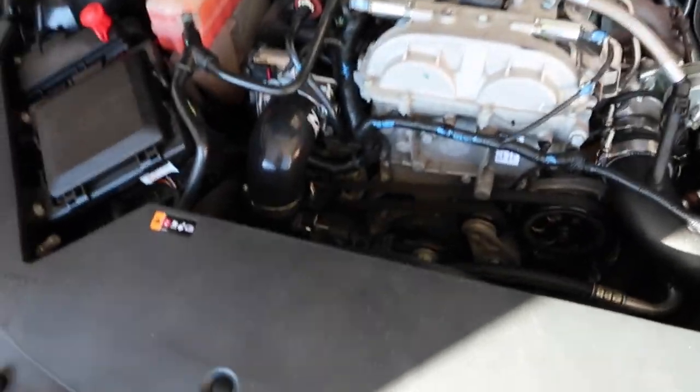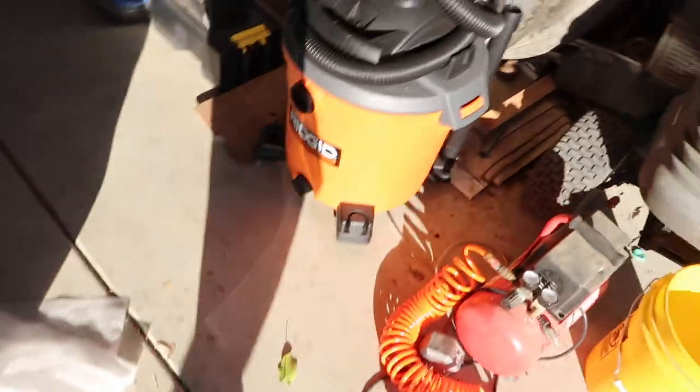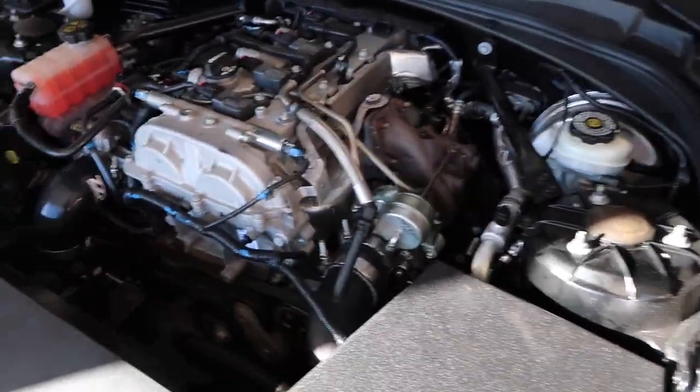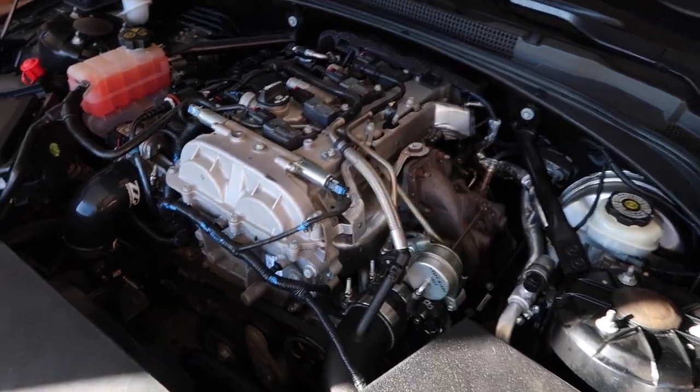So we couldn't show you guys the end of the install just because the camera ended up dying — we recorded a lot of footage, that's why. But the car is finalized now. It has the new throttle body as well as the charge pipe and the cold air intake. I also took off the heat shield because I have a downpipe that I'm going to be doing an unboxing on in the next video.